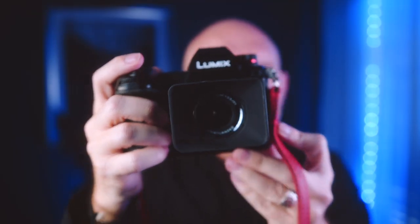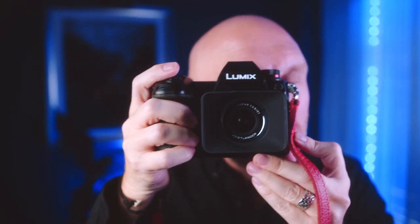Cameras like the Leica SL, which it's a natural fit for, the Panasonic S1, cameras like the Sony A series — A7, A9 — the Nikon Z6, Z7, and the Canon EOS R. All of these cameras via adapters can use these little tiny jewel-like lenses, and they are a treat to use.